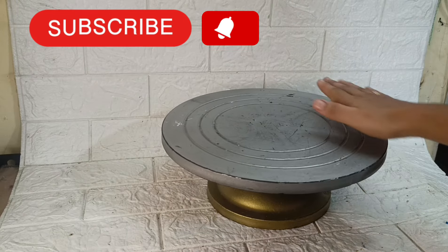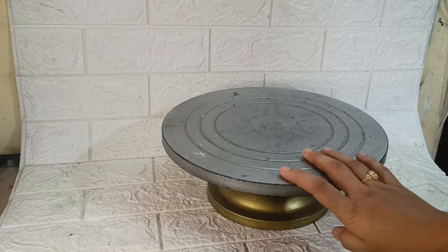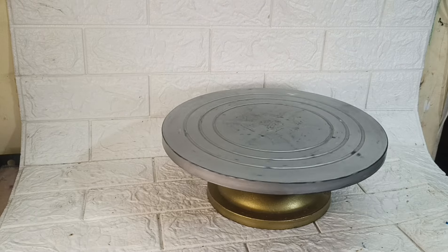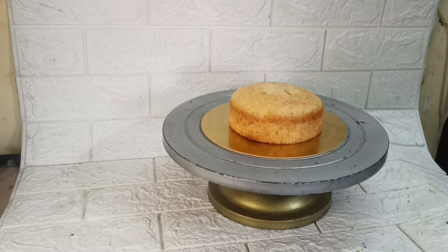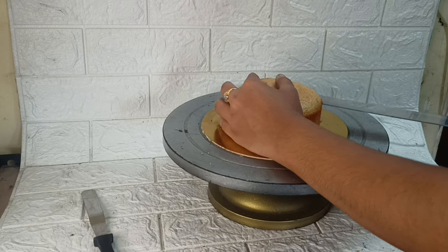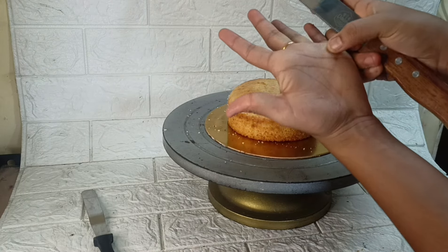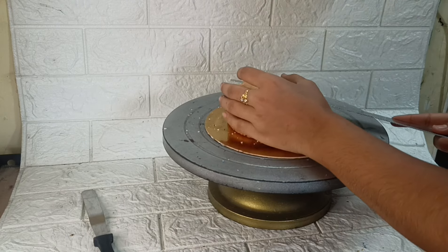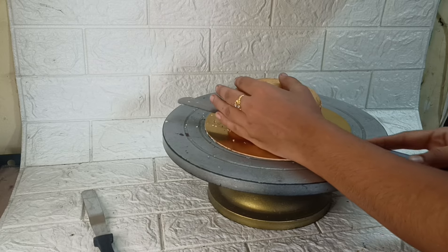First, we are going to add a vanilla cake base. Here we have white forest cake, milky butterscotch and butterscotch. We will make a filling for this cake. For the marble effect cake, we will prepare a white chocolate cake. I am going to add vanilla cake with white chocolate in the filling — white chocolate ganache and white choco chips.